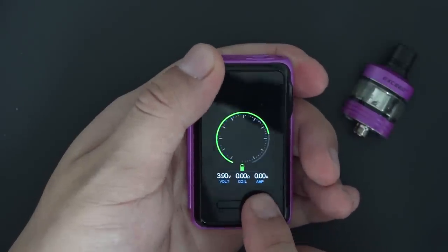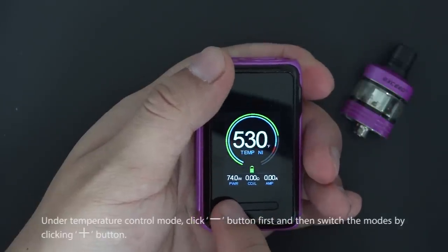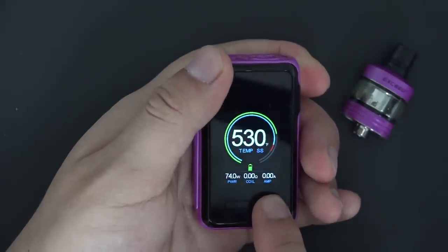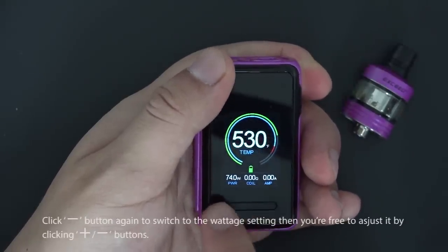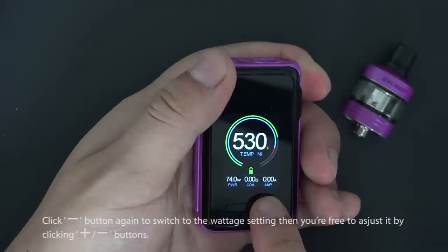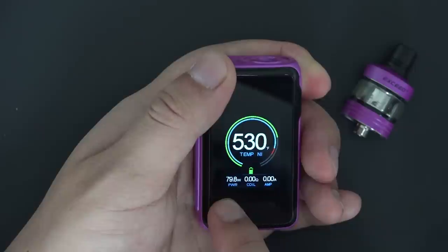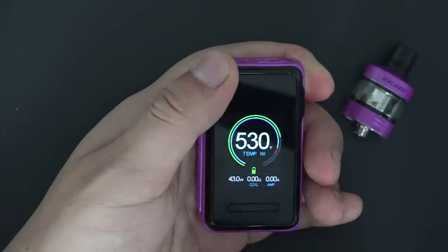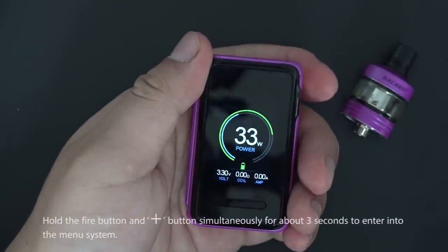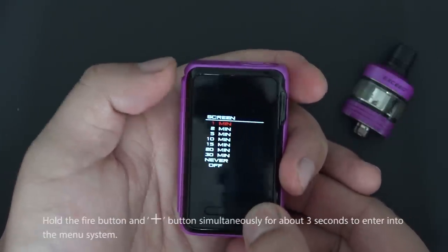Under temperature control mode, click the down button first, then switch modes. Click down to switch to the voltage setting and adjust using up/down buttons. Hold the fire button and up button simultaneously for about three seconds to enter the menu system.